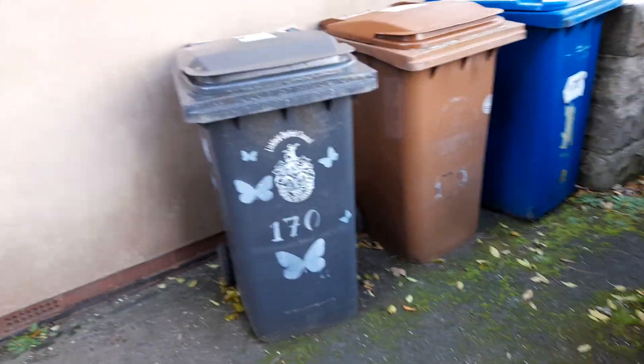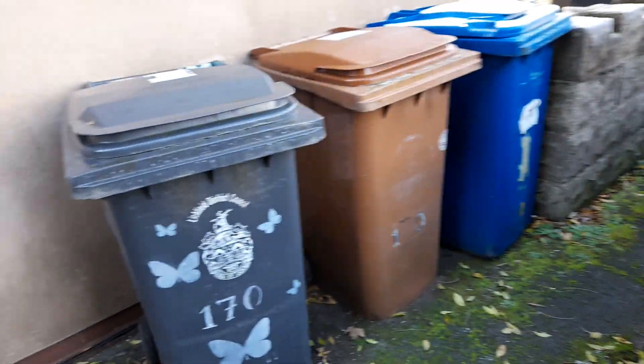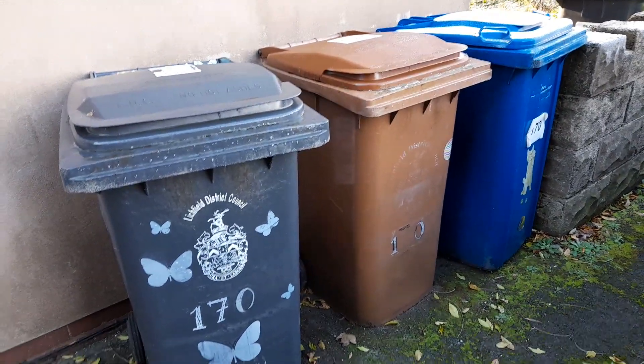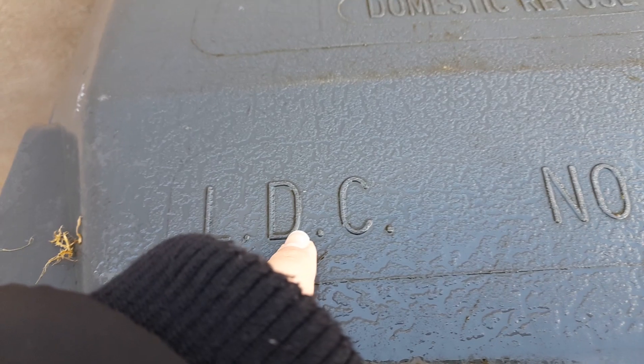Hi guys, Sammy from bin lorries here. Today I'm doing a bin update video on my grandma's bins. This is an LDC no hot ashes black bin, which is for garden waste — or general waste.